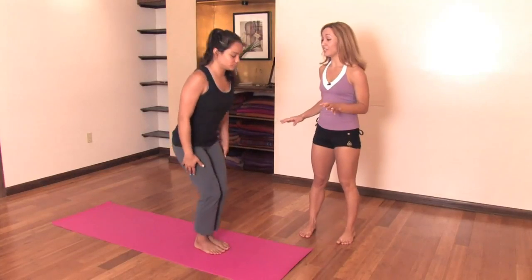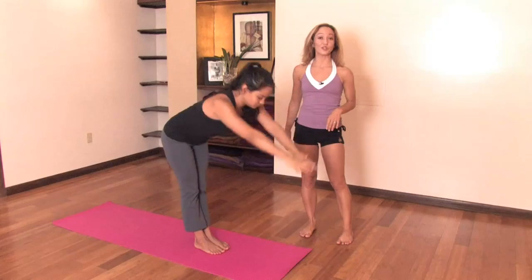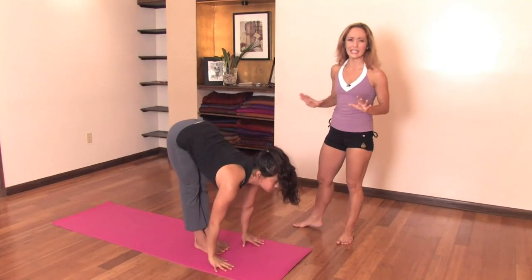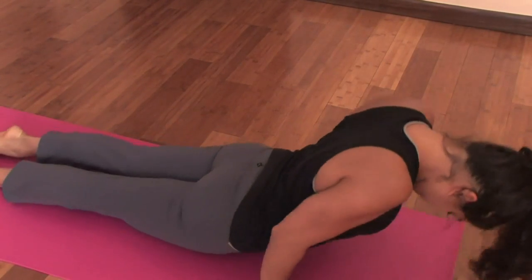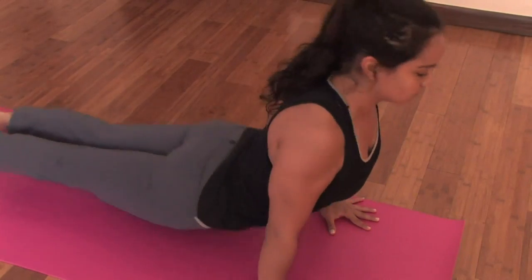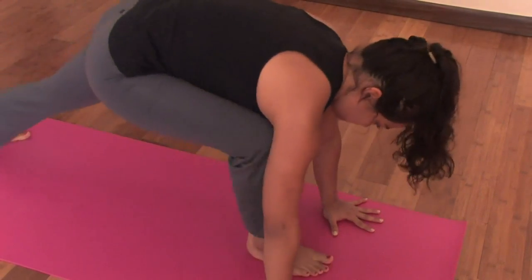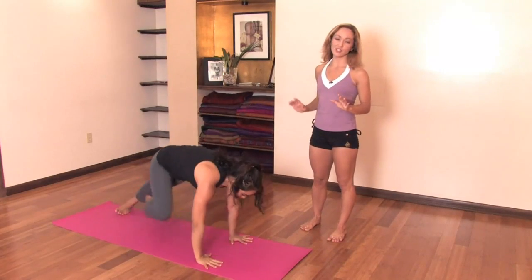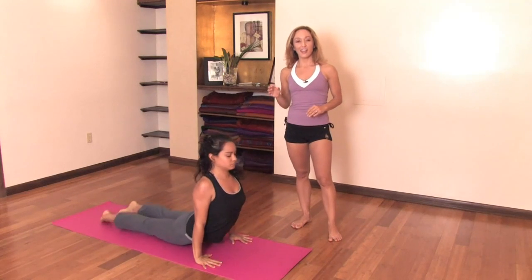Surya Namaskar B. Bend your knees. Inhale, raise the hands. Exhale, fold forward over your thighs. Inhale, looking up, lifting the chest. Exhale, jump back and down. Inhale, upward-facing. And exhale, downward-facing. Right side — inhale, stepping forward into Warrior I, raising the hands. Exhale, step back, open chest, all the way down. Inhale, upward-facing. And exhale, down.